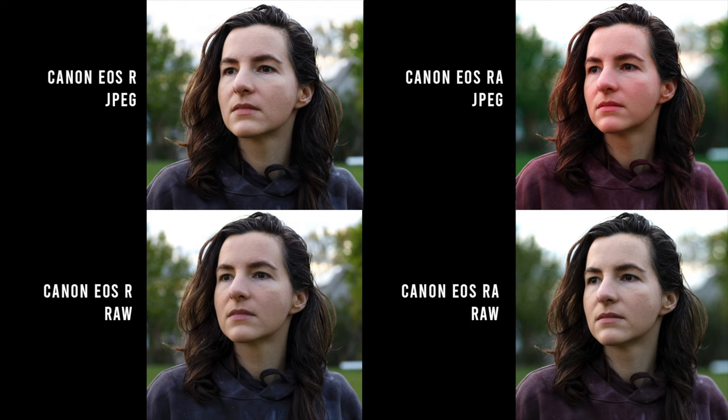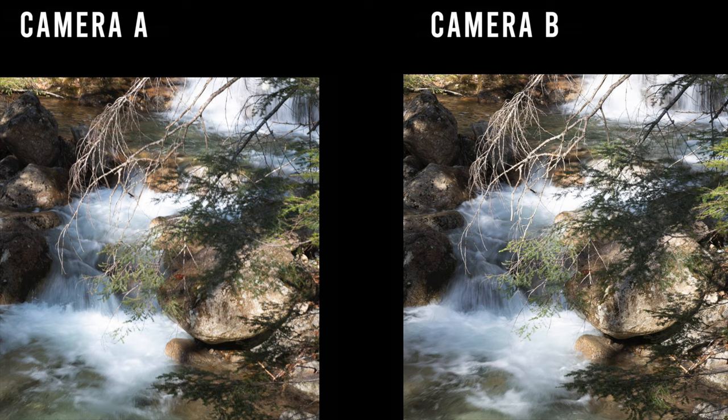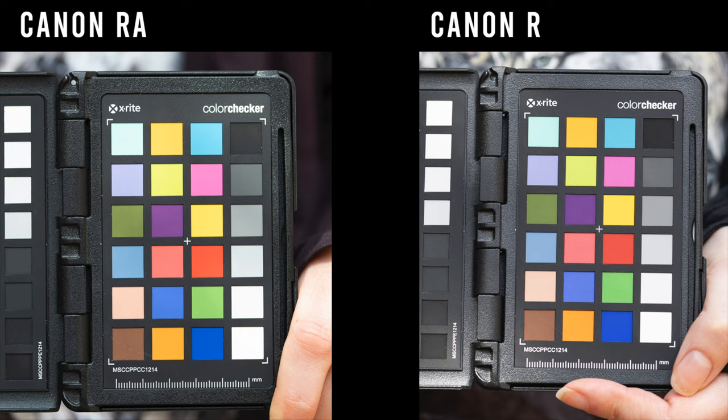I had Maggie pick a specific sweatshirt for this comparison because I knew it was an example of clothing that really changed colors with the RA. Black clothing in particular tends to have pretty dramatic color shifts. But other than dark black clothing, sunsets, and some flowers, I found that when shooting in RAW the daytime colors with the RA are pretty good, matched to the R. I put up two images with matched settings and the same lens and asked viewers to guess which came from the R and which came from the RA. Camera A was the RA and Camera B was the EOS R.